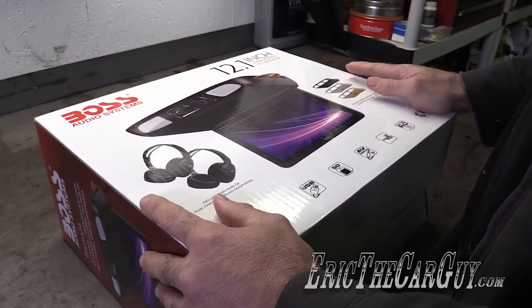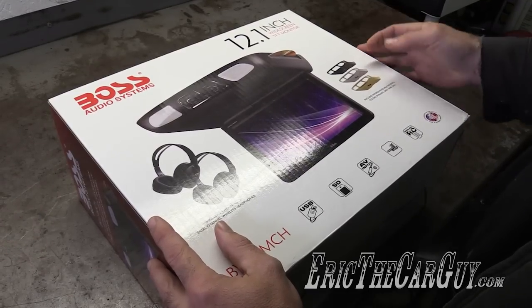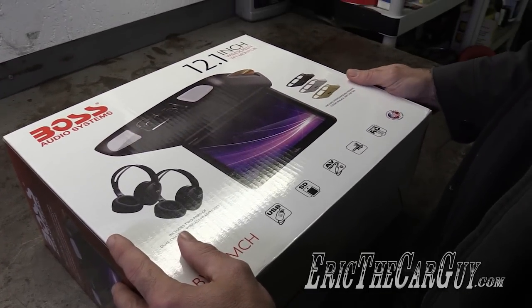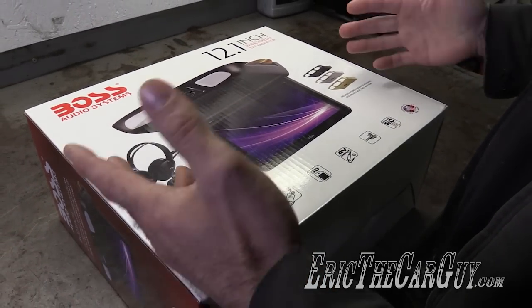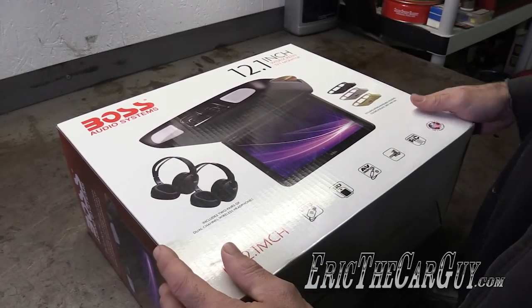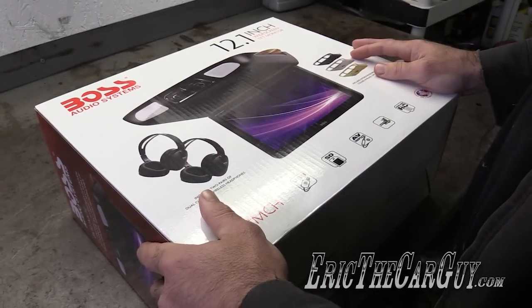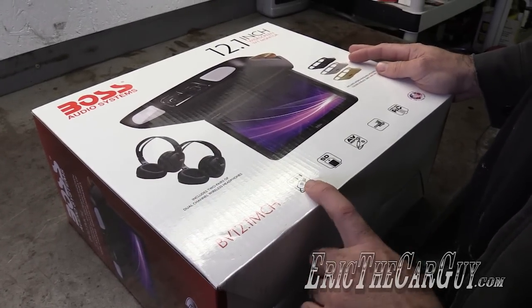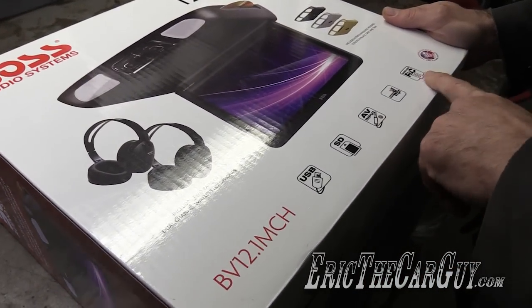Here is the actual DVD player itself. It has different covers around the outside so you can change its color to match your interior. Here are some of the most popular ones. Also included are two sets of headphones so you can watch a DVD while other passengers listen to the radio. In addition to playing DVDs, this one also has a USB hookup, an SD card hookup, AV inputs, and a remote.